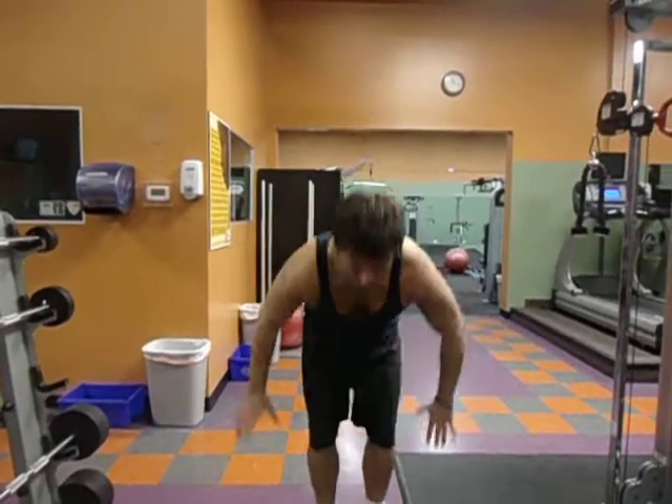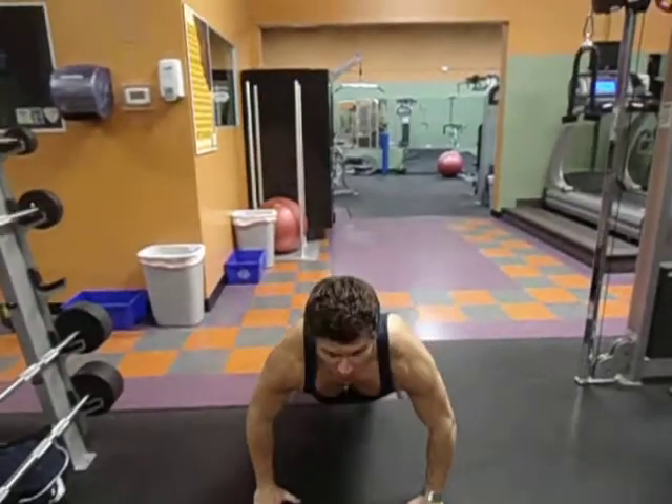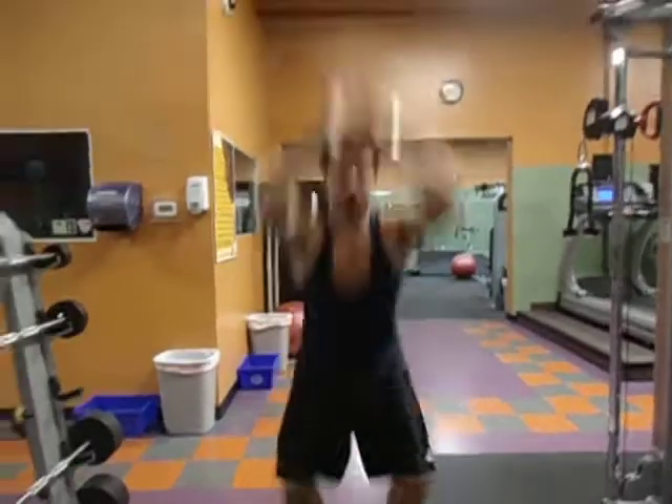What you're going to do is you're going to drop down, jump in, you're going to push up, jump up, and jump. Just like that.